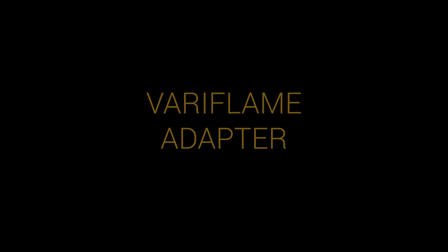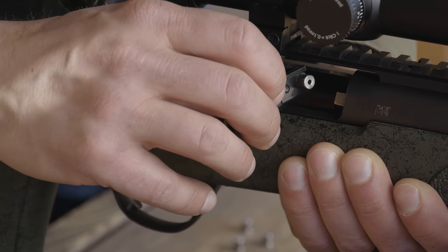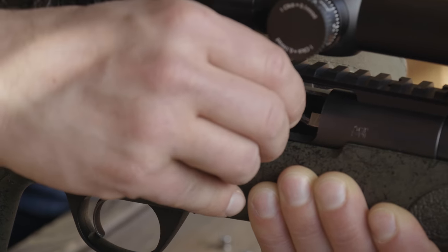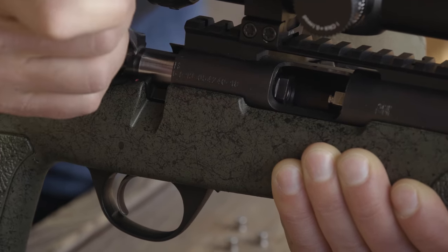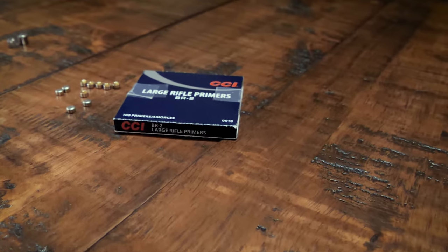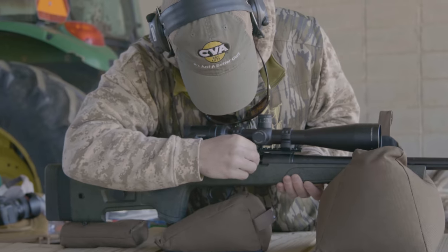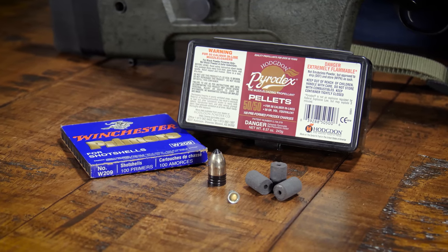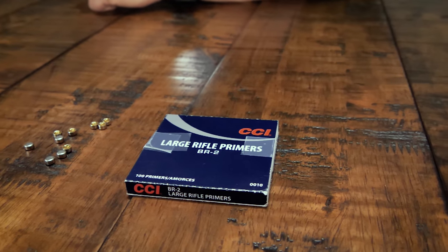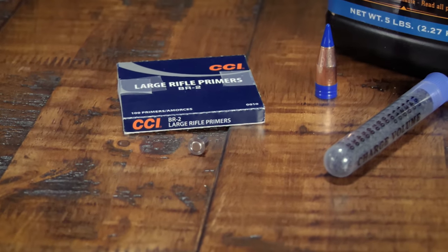Veriflame Large Rifle Primer Adapter. The Veriflame adapters are made from very durable .416 stainless steel and are reusable, so try not to lose them — but if you do, they will be available as an accessory on CVA.com. Standard Large Rifle Primers, carried in the Veriflame adapter, produced much more consistent velocities than we were ever able to achieve with a standard .209 shotshell primer. Be sure to buy the standard, not Magnum primers, as in our testing the standard provided the most consistent velocities.